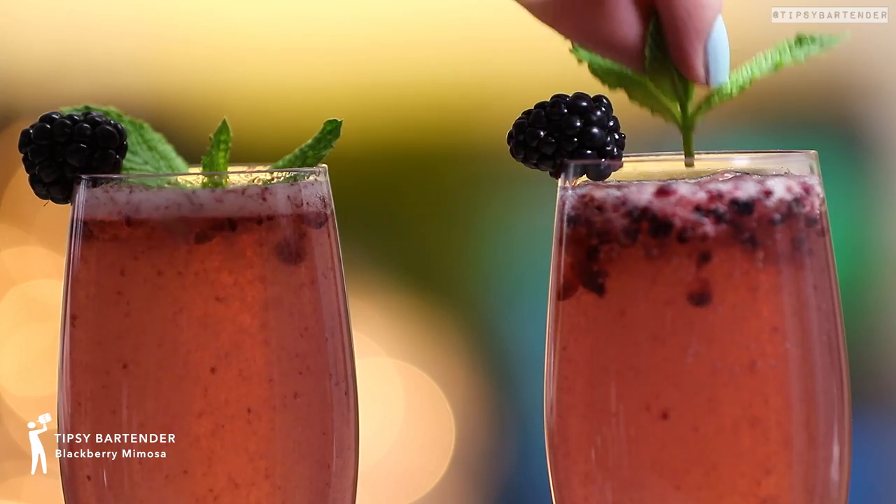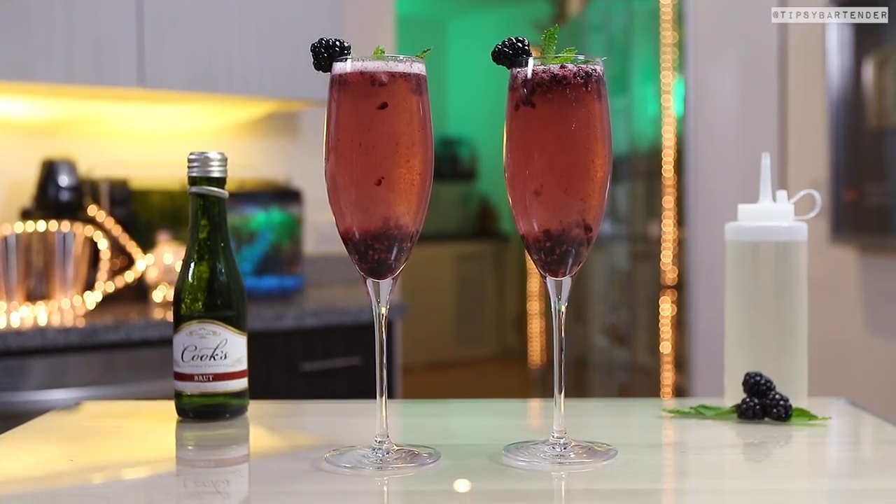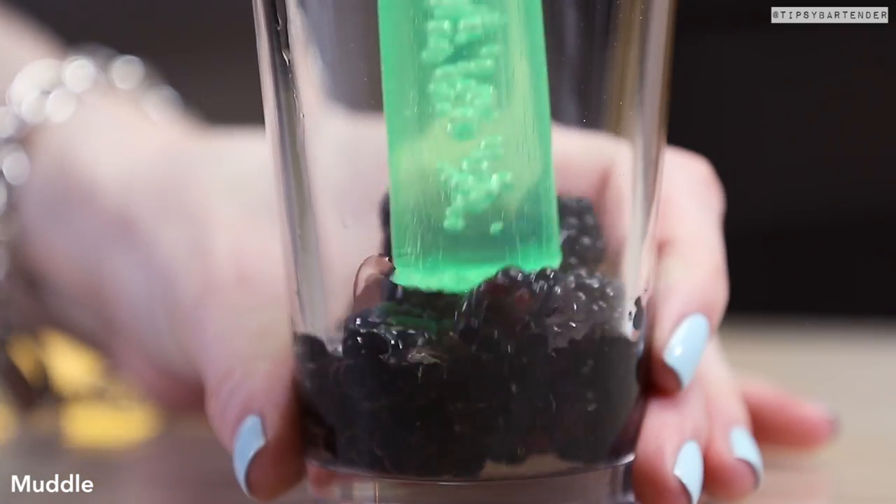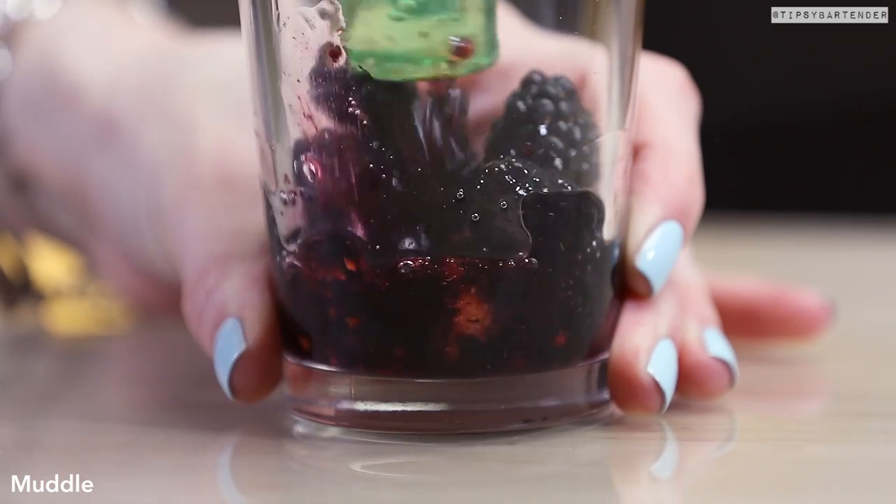Your Sunday brunch is about to be lit, okay? These are blackberry mimosas. Honestly speaking, before I started doing this show, I didn't realize how many different kinds of mimosas there was, so we had to bring them to you.